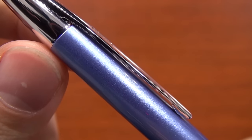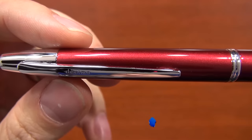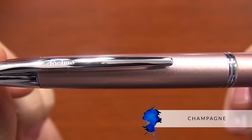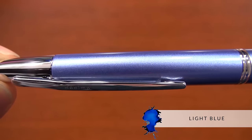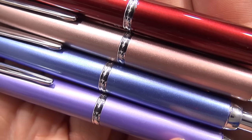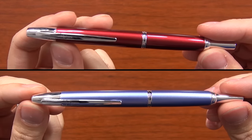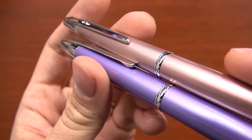There are a few differences with the pen, and one of them is the color offerings. There are four colors coming out with the Decimo. The first one is burgundy, which is actually one of the ones I like the most — a deep red color. Champagne has a hint of pink to it, so it's very heavy gold with just a little hint of pink. The light blue is actually very similar to the blue in the Metal Falcon, and then the purple is really more of a lavender. All these colors have a nice sparkly tone to them, very uniform color across the body. The burgundy and light blue are similar in color to what you see on the Pilot Metal Falcon, while the champagne and purple are kind of unique colors that Pilot is coming out with.